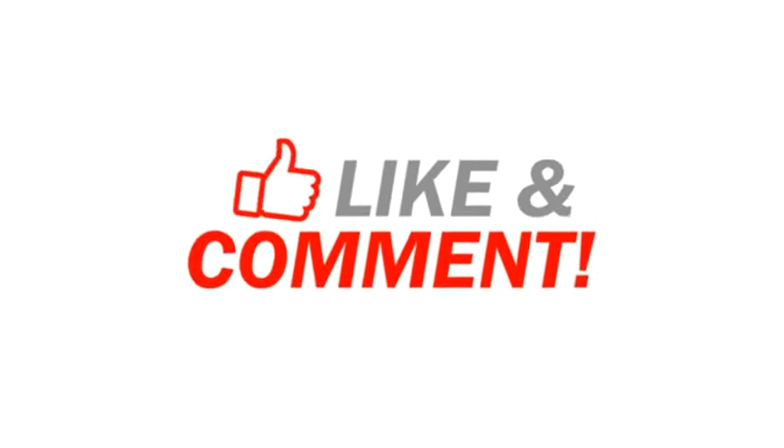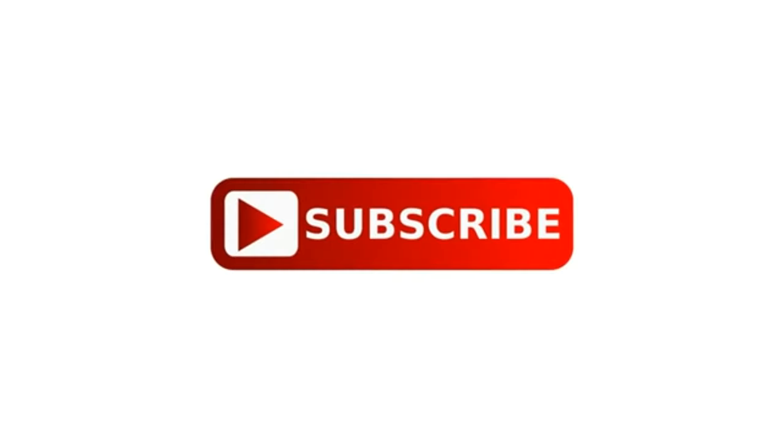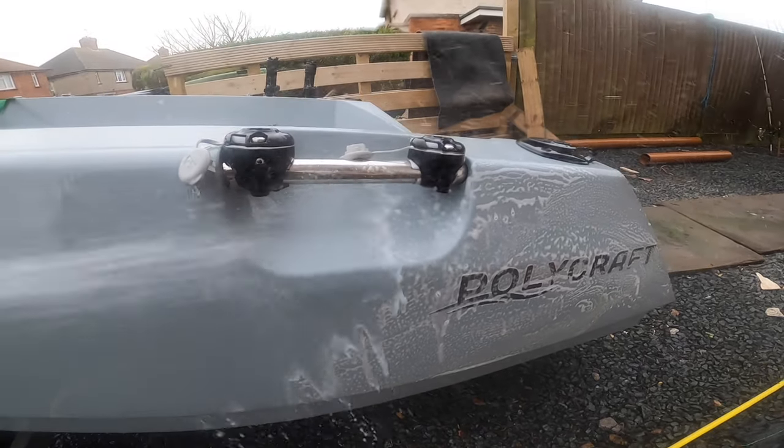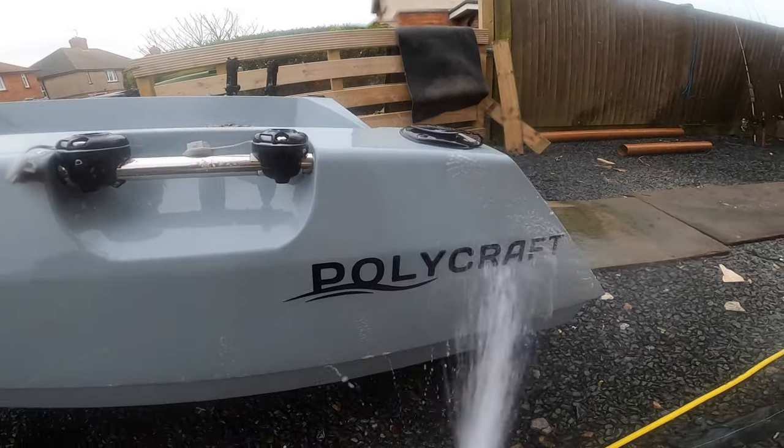That is the lazy man's method, but it definitely works. I actually forgot to keep recording after this, but we simply lifted the boat onto the trailer, put the straps on, and got the boat home and cleaned it down. I hope that's helped you and maybe given you some ideas on how best to launch on a steep shingle beach.